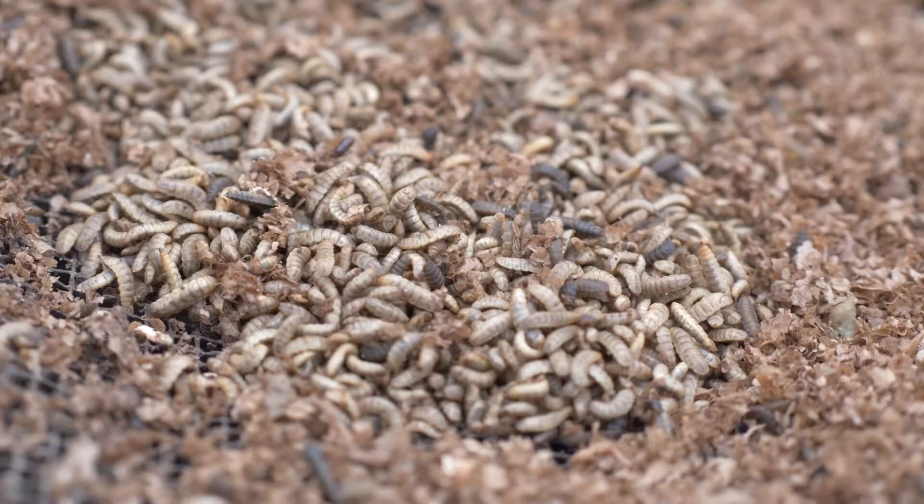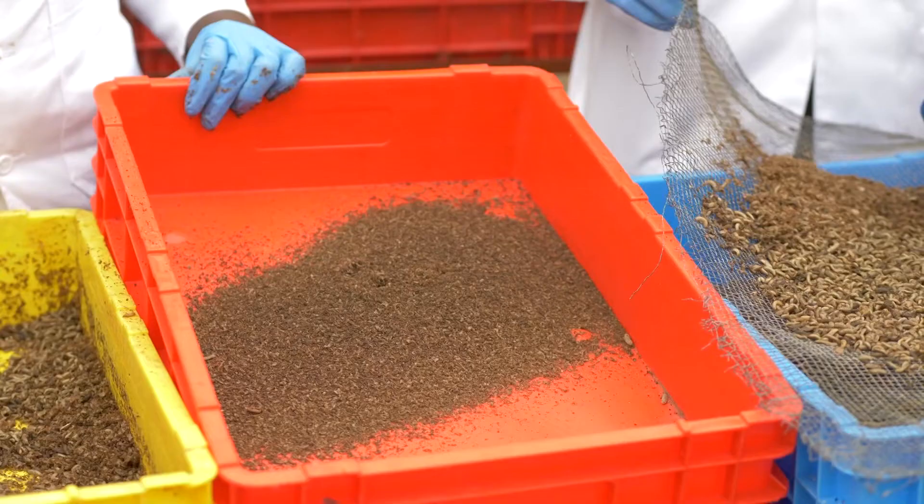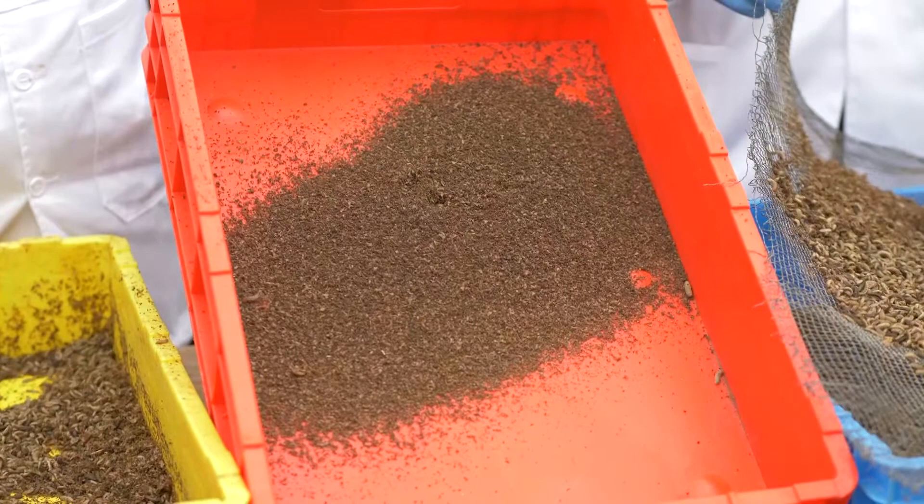This is because the digestive tract of the black soldier fly larvae has enzymes and microorganisms that break down organic matter into finer particles in a very short time, and enrich the frass — the residue — with microorganisms that help in the composting process even after feeding is completed.